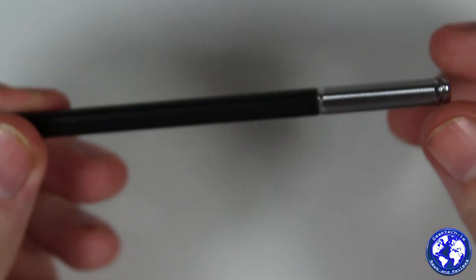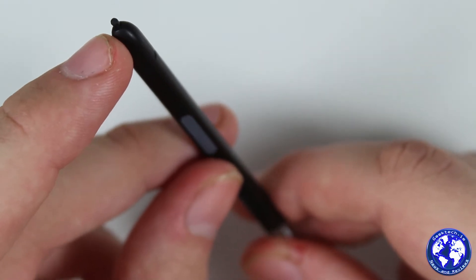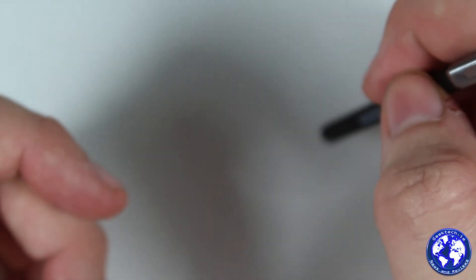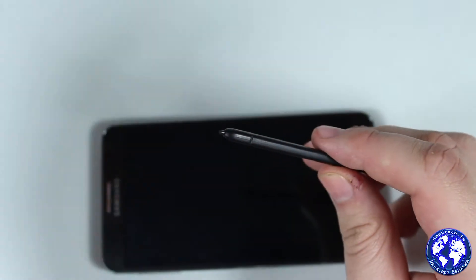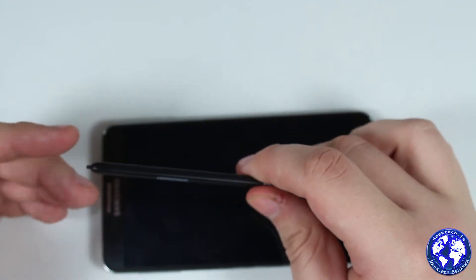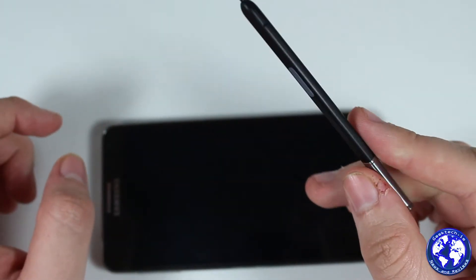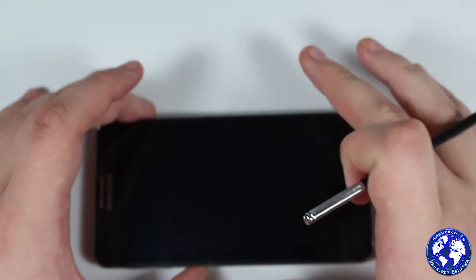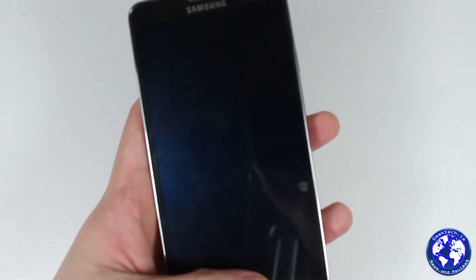Moving to the S Pen — not much has changed in overall design. There's still the one button, but the tip is definitely bigger than before, so you can use it at a steeper angle rather than having to hold it nearly perpendicular to the screen. The box also includes replacement tips and a small prong tool to pull the existing tip out and insert new ones. The tip now has a softer end so it doesn't scratch the display, which I think was more of an issue with the Note 2.